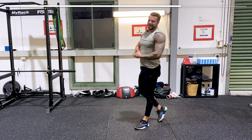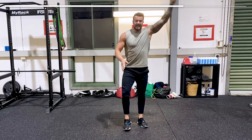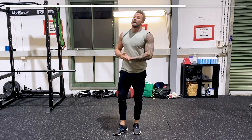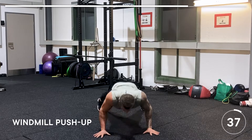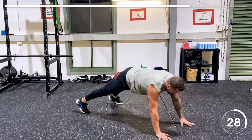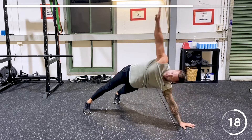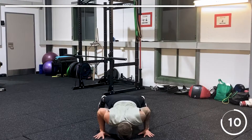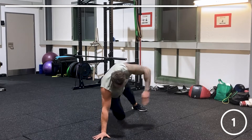Use those 20 seconds wisely. Now we're going into the windmill push-up — push up, then change arm; push up, change. Feet shoulder-width apart. Keep your core strong as always, shoulders over the wrists. It's the advanced bonus workout, 40 seconds — it's not easy. Keeping your core strong.